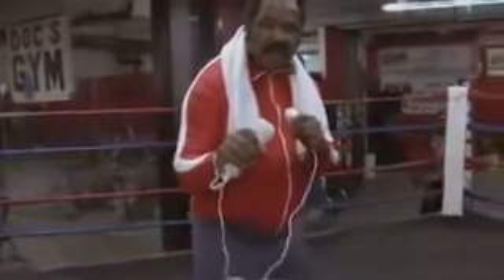Now, the first thing I'm going to teach you is the stick and move combo. You want to keep your center of gravity low and punch: right, left, right, left.